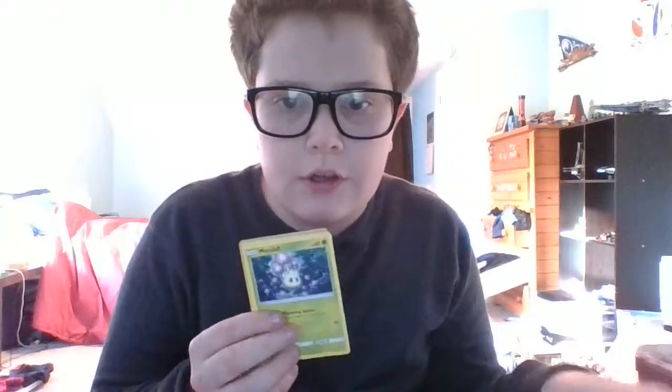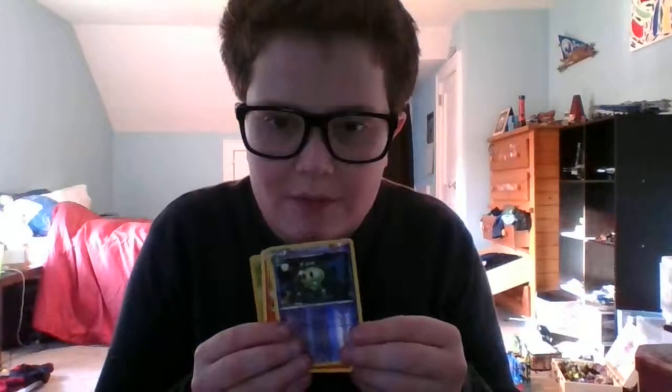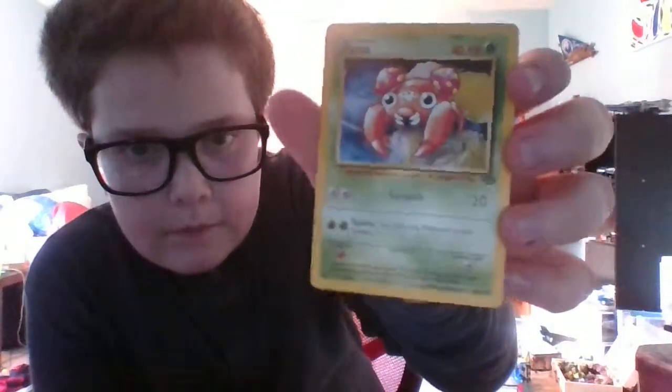No EXes so far, no hollows, only reverses — I won't complain. I might do one more video today depending on how much time I have. Third pack: we have a Poliwag, a Dark Energy, a Meowth, a Duosion reverse, and a Torchic — oh yes! Another old card, that's awesome!